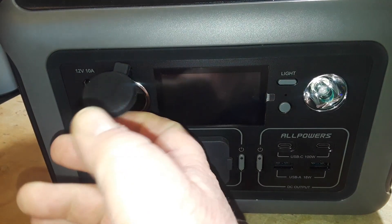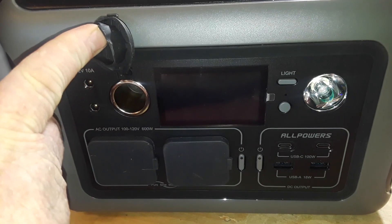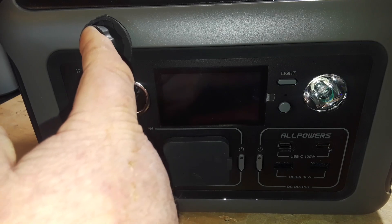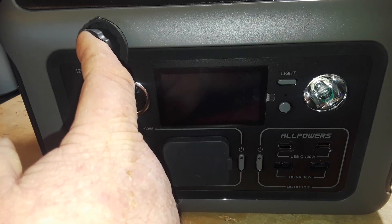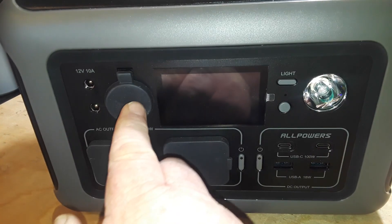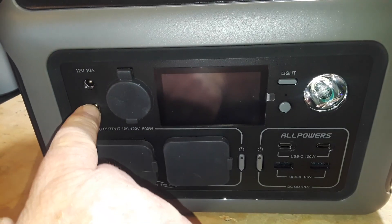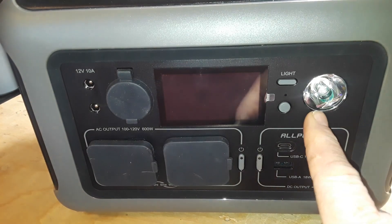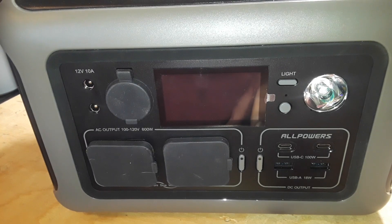We also have what they call a car port — or what an older person like myself might call a cigarette adapter — at 12 volts and 10 amps, plus 2.1 millimeter barrel jacks also at 12 volts and 10 amps. And of course you've got to have a light.